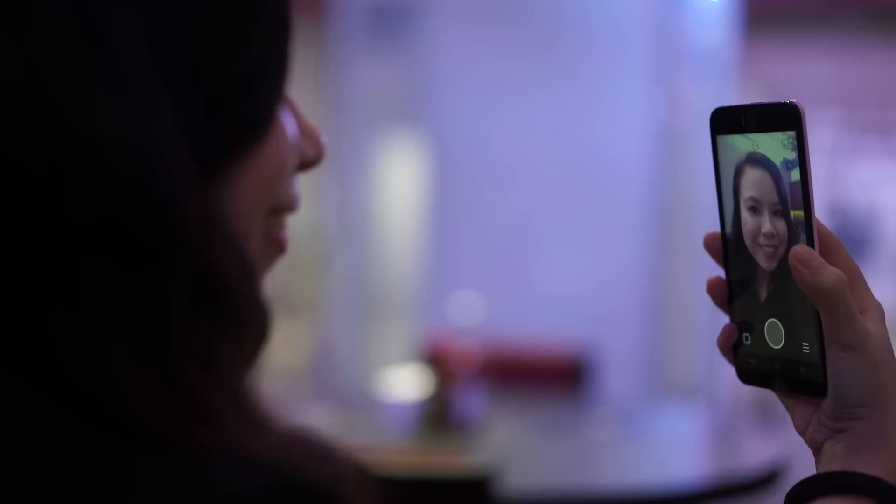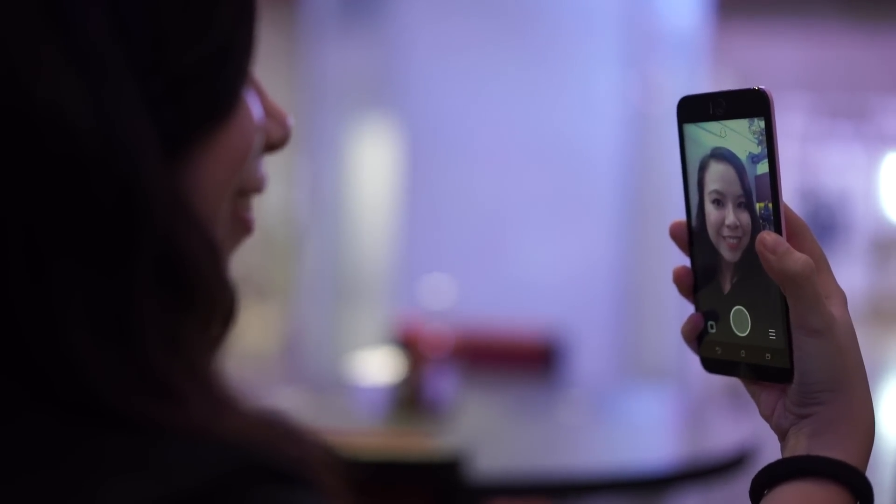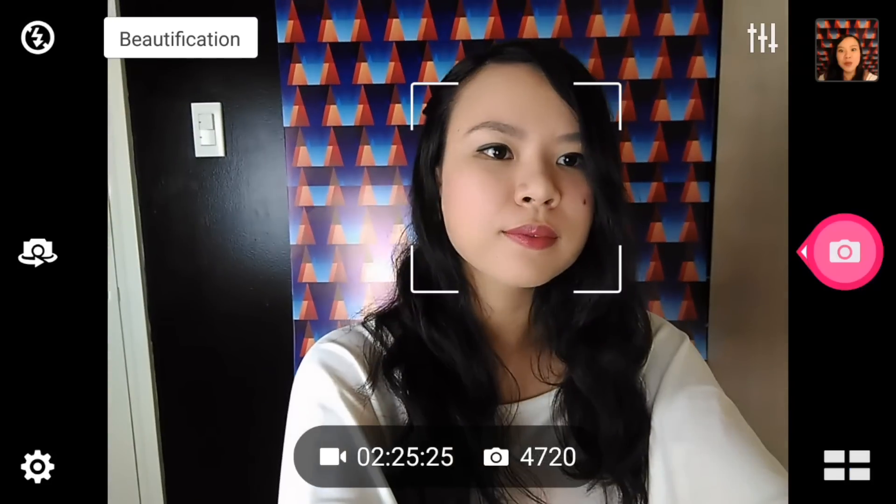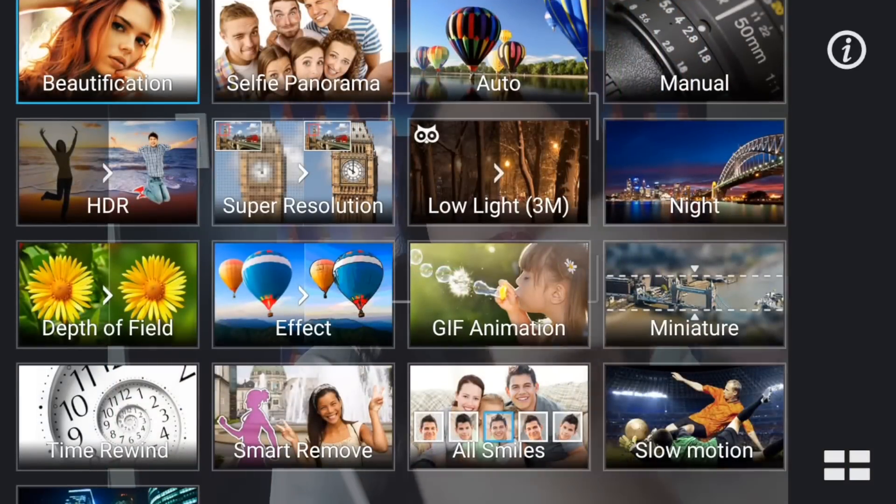But let's not stop there. How else can you benefit from a good front-facing camera? Just imagine the quality of your video calls, Snapchats, and Periscope broadcasts. And if you're like me and shoot the occasional video blog, then this phone is good for that too. Just make sure to switch to auto mode when using the front-facing camera so you can record your vlog.